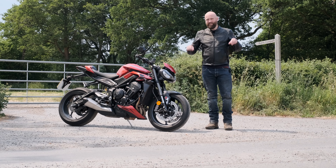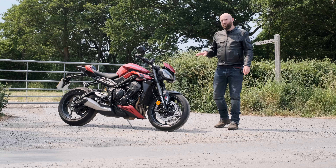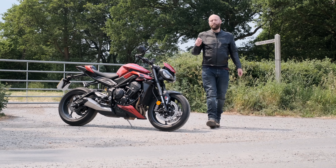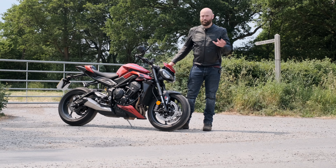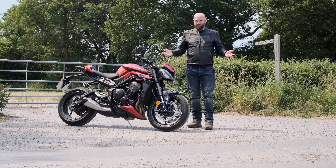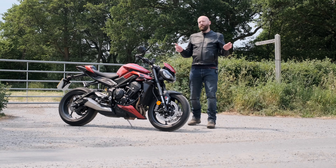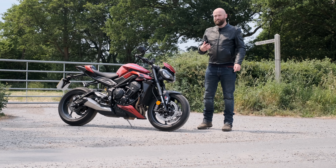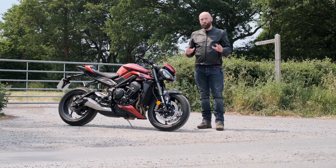Downsides: the clutch on this one is a bit grumbly, but it's a press bike that's probably had a lot of abuse from journalists doing wheelie shots. The brakes are a bit squeaky — probably the same deal. The mirrors are quite blurry at motorway speeds, which is slightly less forgivable. But the main downside for me is just the dash — it's not very clear or easy to read. Apparently the R version uses a more traditional Triumph dash with a split-level screen that's much simpler to read, so Triumph please do a software update and give us a more straightforward tacho.